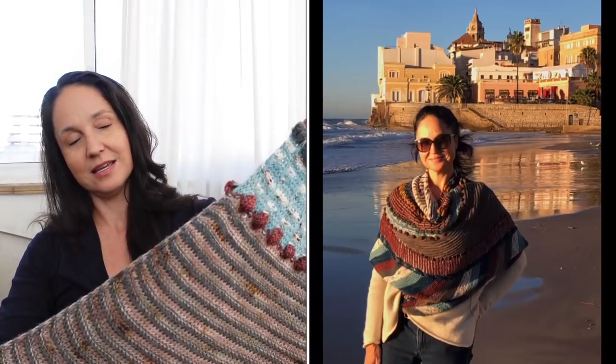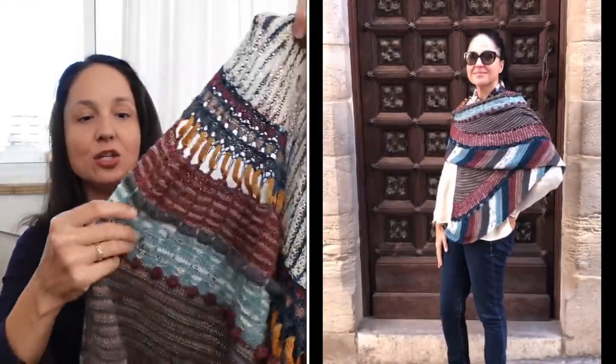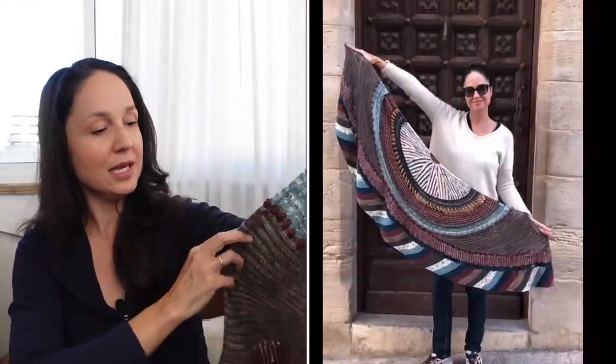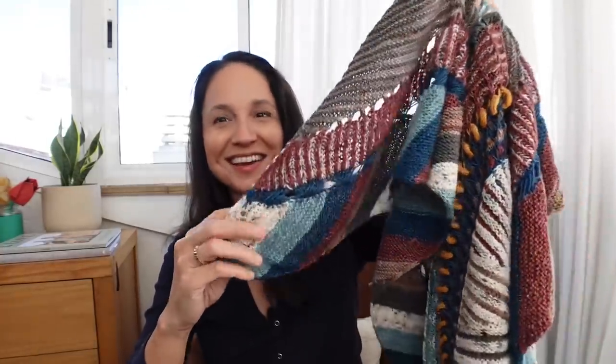The last time you saw this I'd only done clue two, which took me to the wedges. After the wedges came brioche — this is my very first brioche. It's not perfect, it's a little loosey-goosey, but after ten rows times 400-odd stitches I feel pretty good about brioche.